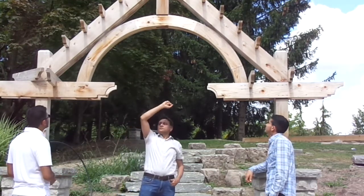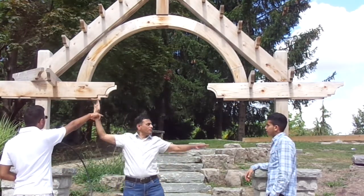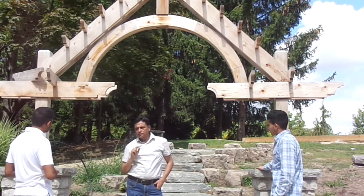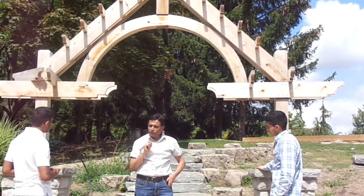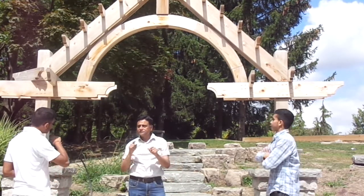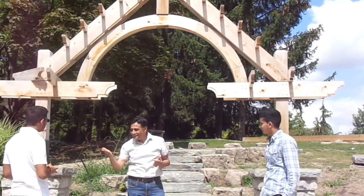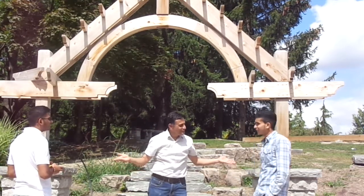Now let's find 'a' from the vertex. What is the coordinate of the vertex? It should be half of this: zero plus six divided by two gives me three, and the height was three. So x is three, y is three. If you put that into the equation f(x) = a times x times (x minus six), substituting three for x and three for y: three equals a times three times (three minus six), which is minus three. So on one side we have three, on the other side we have minus nine times a. That gives us a equals negative one-third.